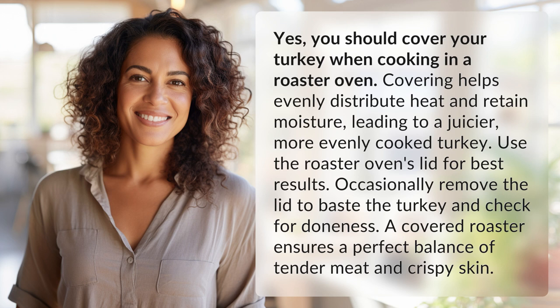Occasionally remove the lid to baste the turkey and check for doneness. A covered roaster ensures a perfect balance of tender meat and crispy skin.